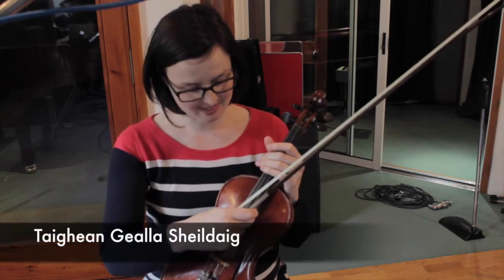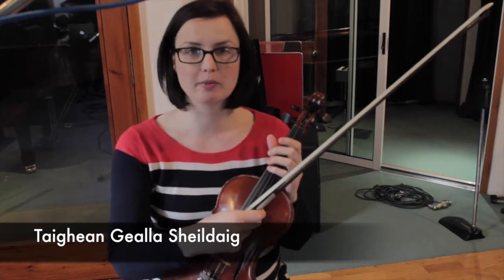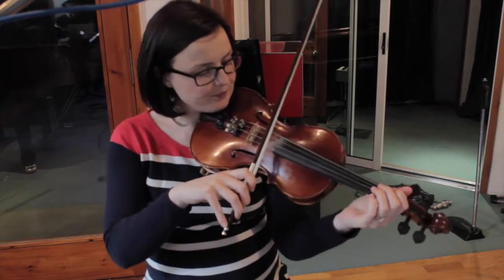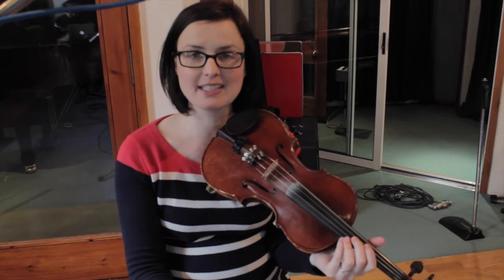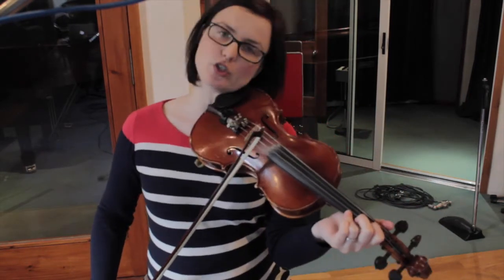You can see how it's spelt, and if you know anyone that speaks Gaelic you'll be able to hear how it's pronounced. I'm going to play it through for you, and as I said this is going to be on the new album so in a very short while you'll be able to hear it. This is how the tune goes — it's got two parts.